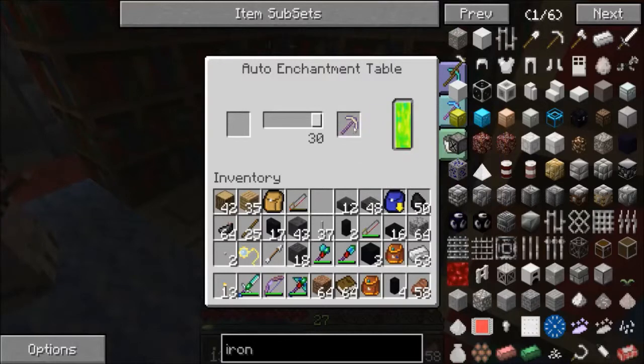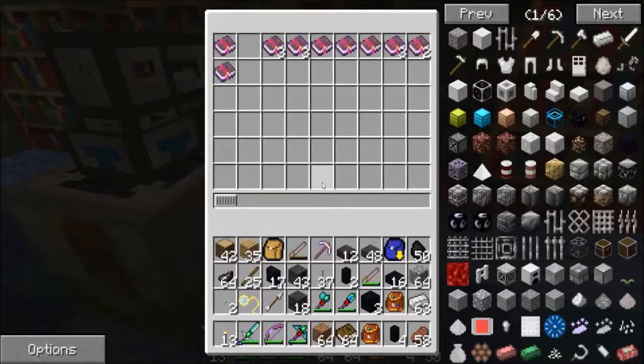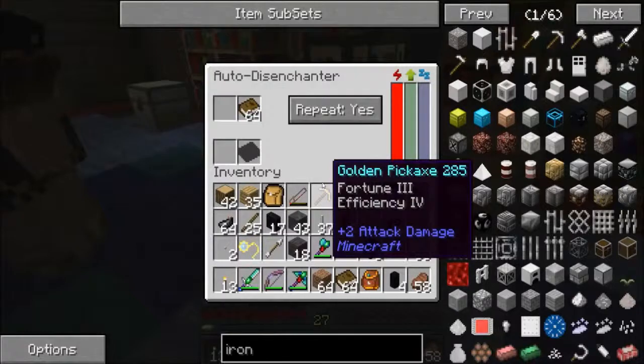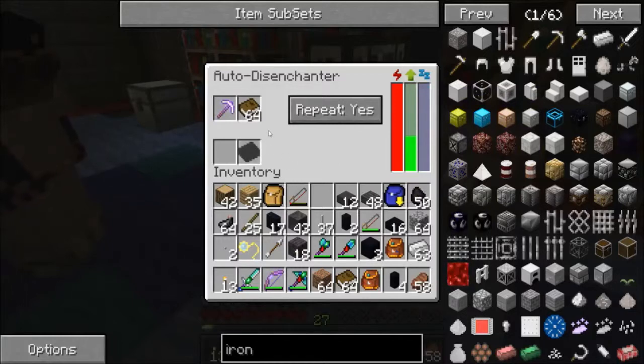Grab that pick out of there. Now we're coming over to the auto disenchanter. Notice there's a filing cabinet off to the right — it's full of the current books we have. We've got Sharpness IV, Repair II, Eluding III, and Bane of Arthropods IV — which everybody loves. Open up the auto disenchanter; it's got a stack of books in it already. Put the pick next to the books and it starts working, draining power from the power net. It'll extract one enchant and put it onto a book into the bottom slot. The pick takes some damage when it does that.